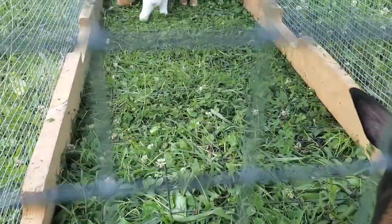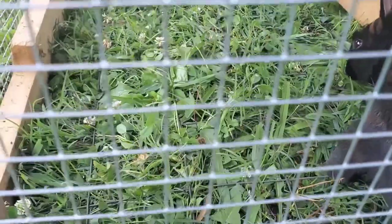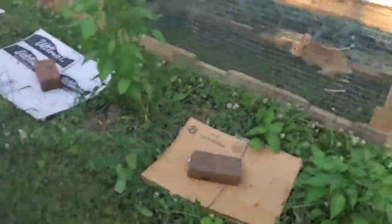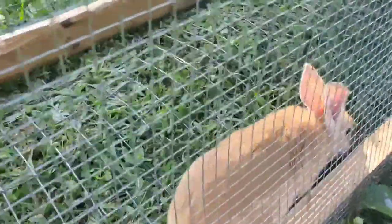Two by five fencing that we took off of a fence. It lets them get to the grass but they can't dig out. The fencing is bowed up a little bit on this one — you can see it a little bit better.